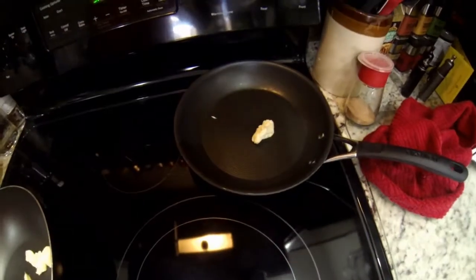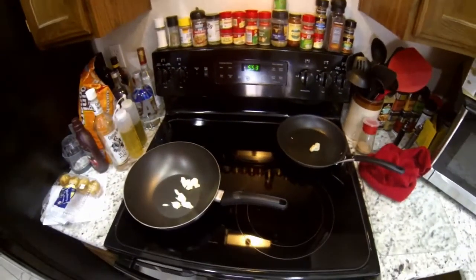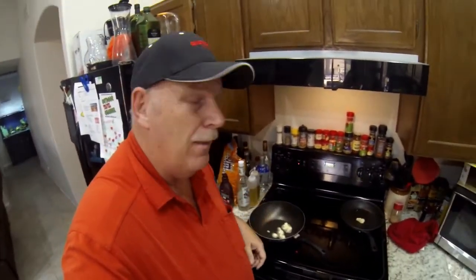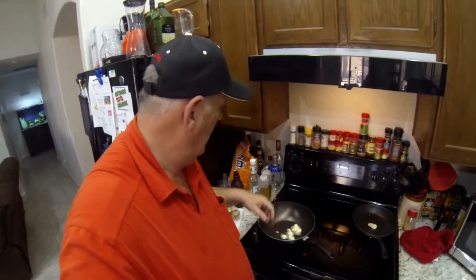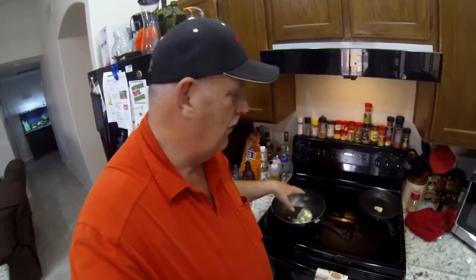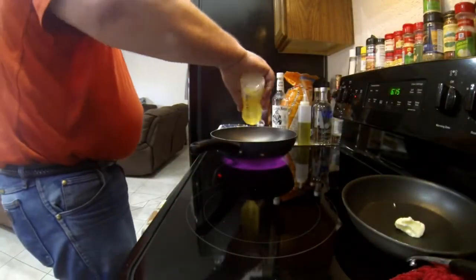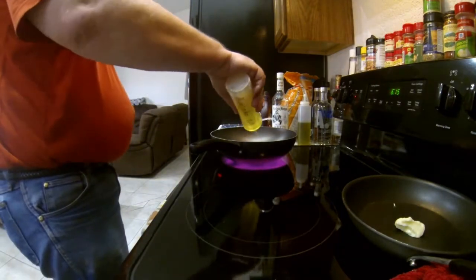I've got butter in two pans — one's my primary and the other's for eggs later. First thing we're going to do is heat up a little butter and I'm going to add some avocado oil — it works better at a little higher temperature. We're going to sauté some onions and mushrooms. I'll cook my bacon and sausage here first, then add the rest. My main gravy and everything will be all in the same pan.